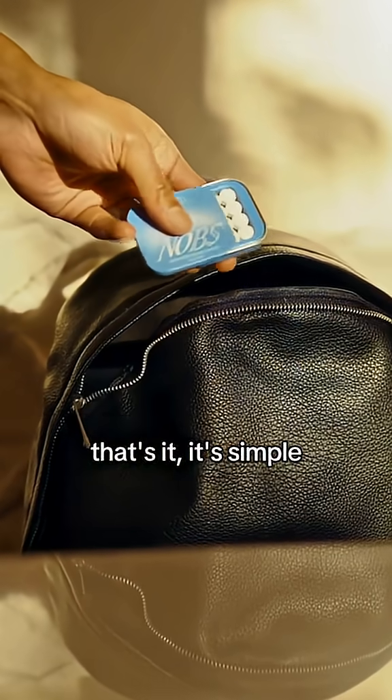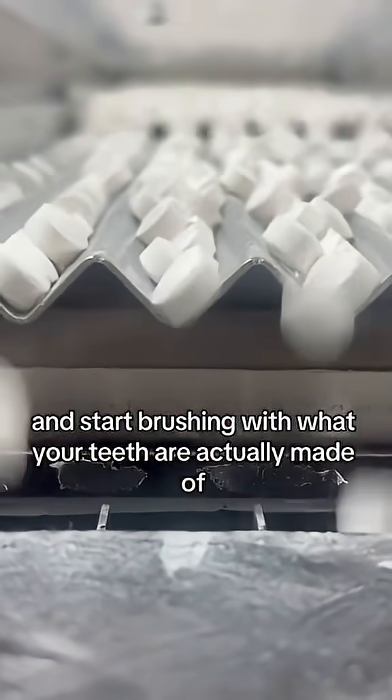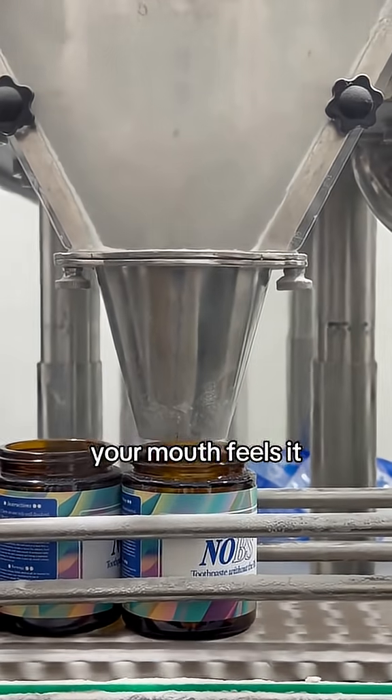So you just use one tablet in the morning and one tablet at night. That's it. It's simple but powerful, because when you stop brushing with filler and preservatives and start brushing with what your teeth are actually made of, your mouth feels it.